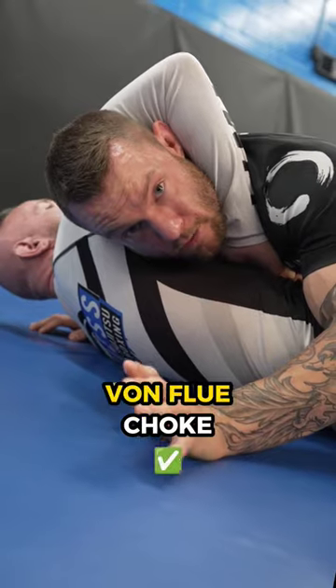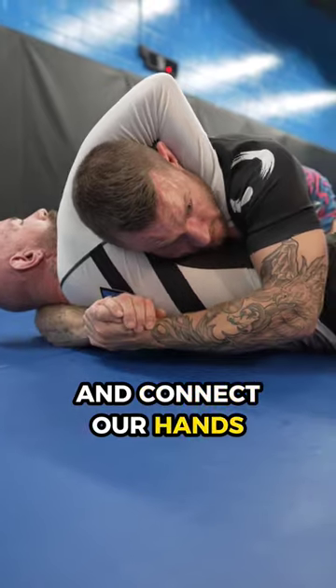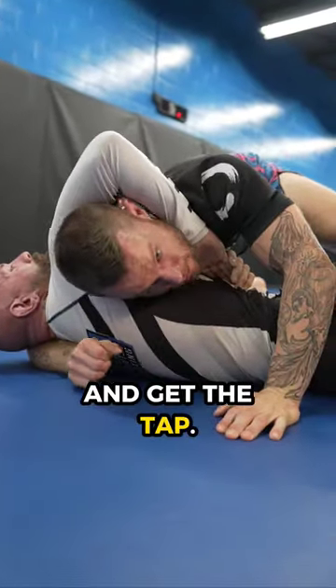Tip number five is to go for the Von Flue Choke. We want to get a really deep grip on his neck with our bicep and connect our hands together so he can't take his arm out. From here, drive your shoulder into his neck and get the tap.